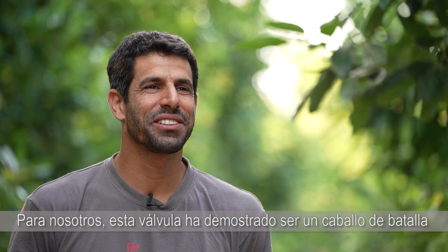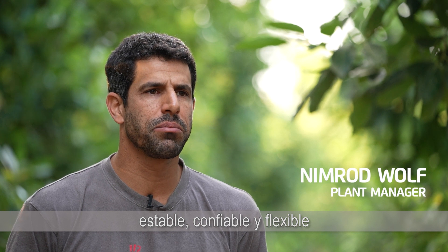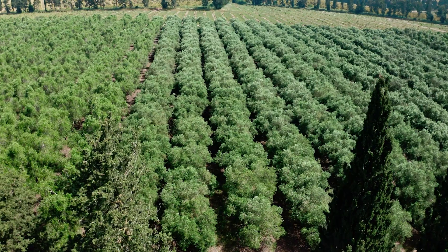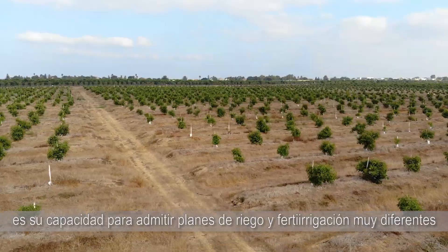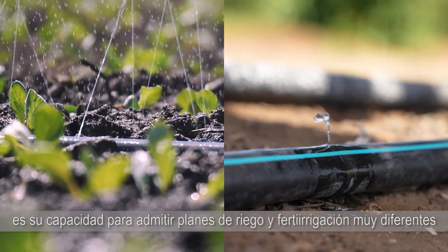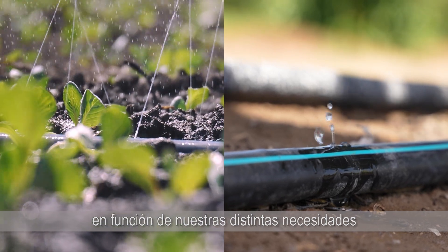For us this valve has proven to be a stable, reliable and flexible workhorse, helping us to save time and resources and improve our yield. Its most remarkable feature is its ability to support very different irrigation and fertigation plans, ranging from very low to very high flows, based on our varying needs.